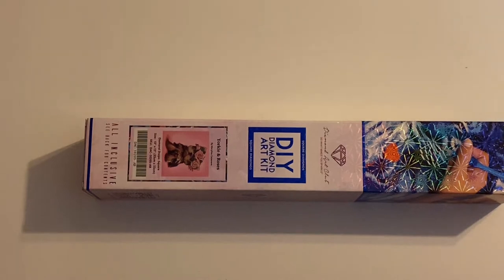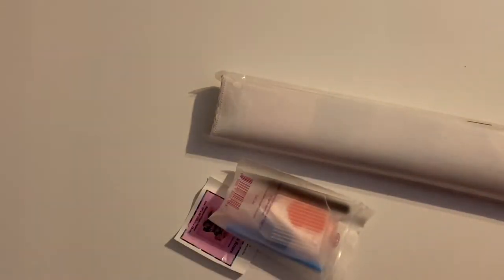Sorry about that, the dogs would not stop barking, but let's open this box up. Let's take a look at this kit. This one is super tiny. It's a perfect snack size kit for if you're in between large kits, you want something small to work on, you are going on vacation, whatever the case may be. This kit is going to be perfect for that.